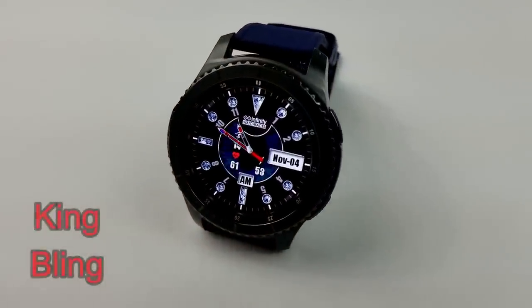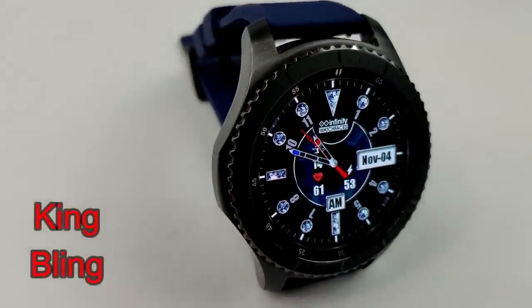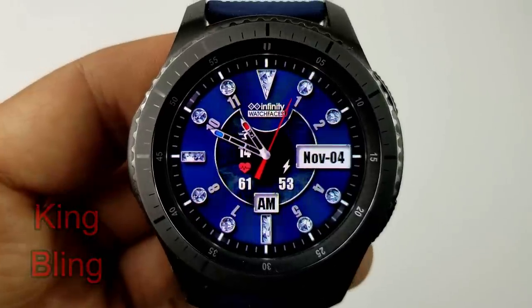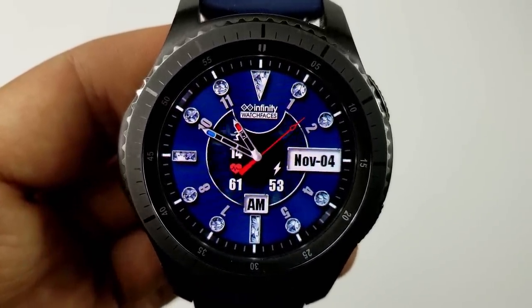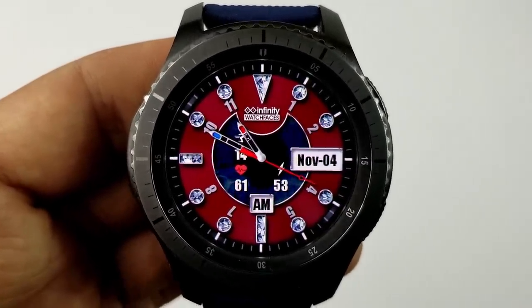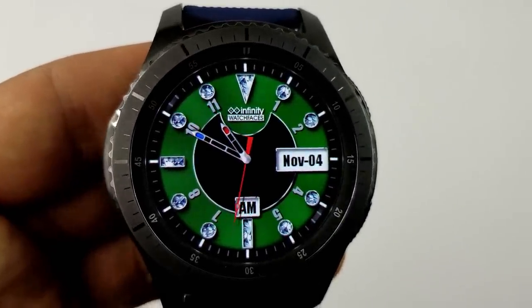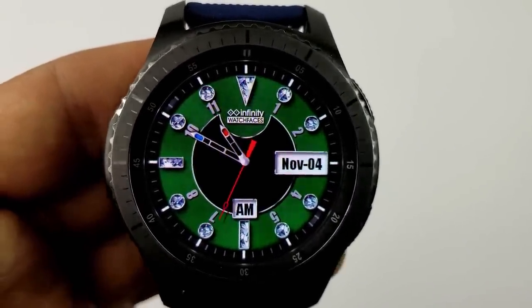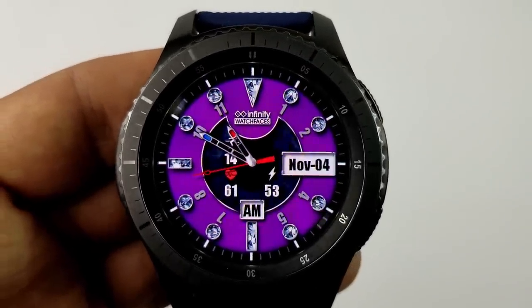The last one I want to show you in the review is an animated hybrid watch face, and it definitely has a more luxurious feel than the other models, as you can see by the jewels around the bezel. This one has an animated center ring with some really cool functionality built in whereby you can display or hide all that activity information — in other words, you can keep it simple and clean looking, or open it up with some nice animations.